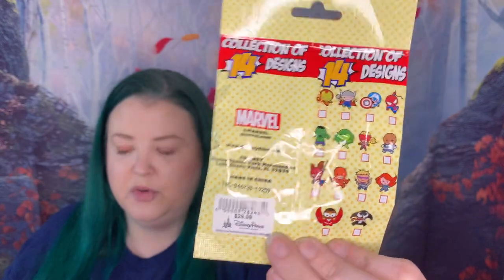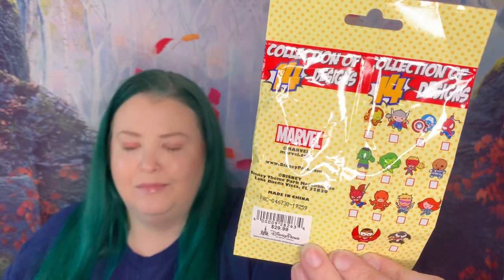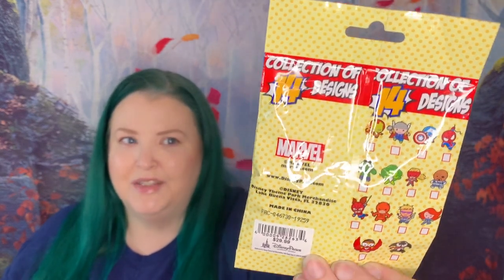I've got two bags of these Marvel pins — how freaking cute are these! You can see all the choices on the back. I really want the Hawkeye because you see so little Hawkeye merch. The day I'm filming this is actually the day the first episode of Falcon and the Winter Soldier debuts. I haven't watched it yet — waiting for my fiancée to get home — but I'm wearing my Bucky and Captain America shirt in honor. I definitely thought it appropriate to do these Marvel pins first.